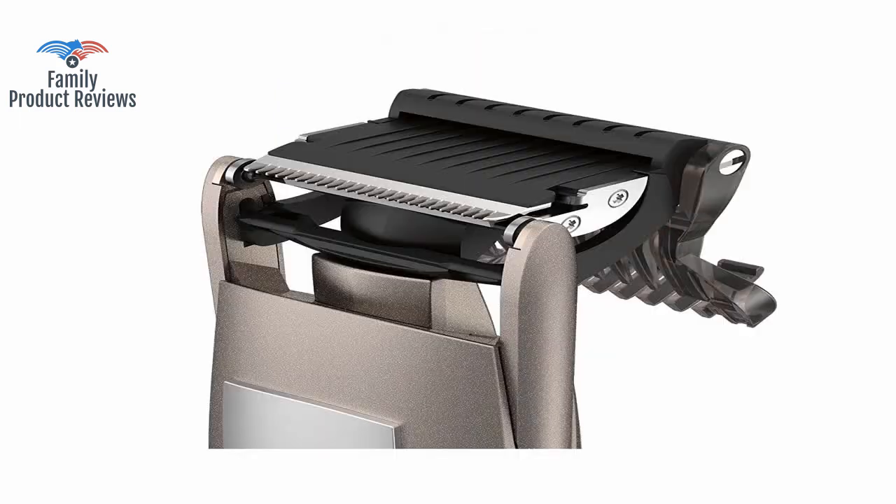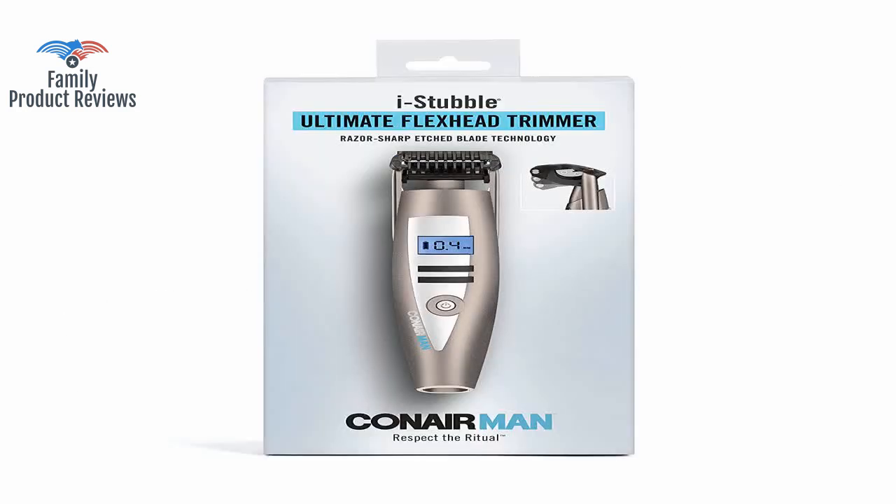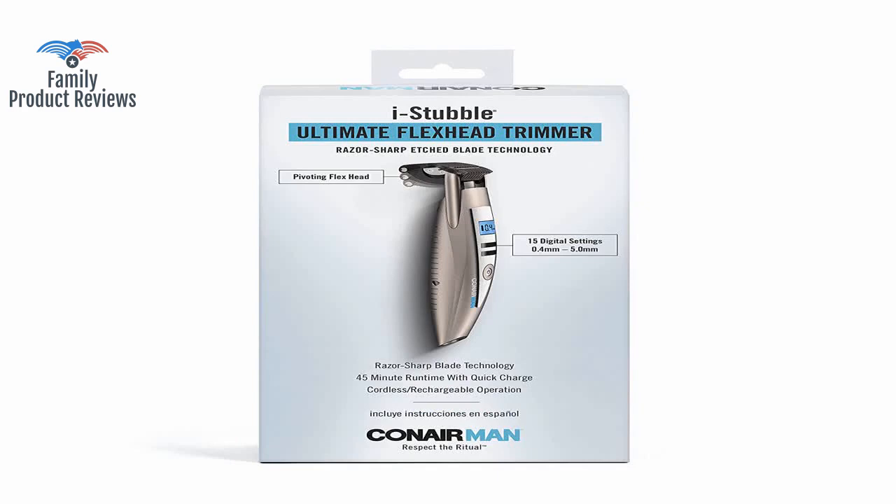This thing is a whole different animal — it feels super sturdy, has a ton of length settings for the perfect stubble look, and holds a charge way longer than you would expect.